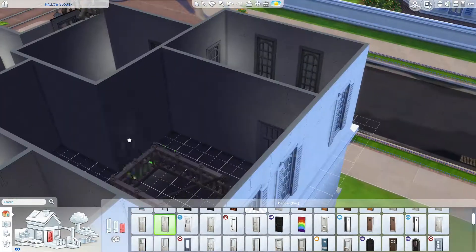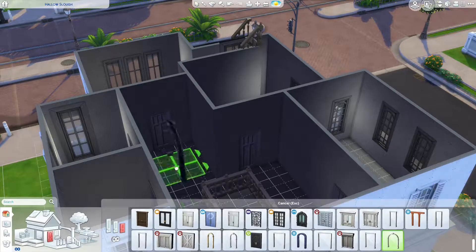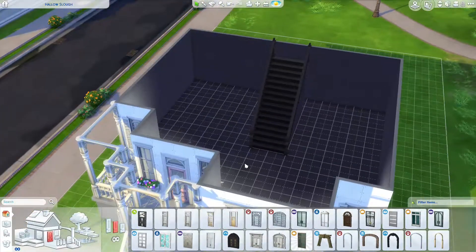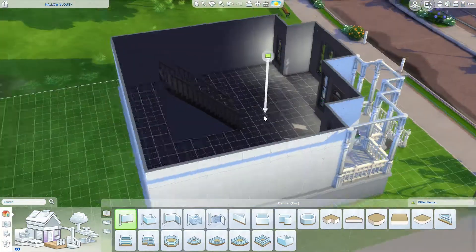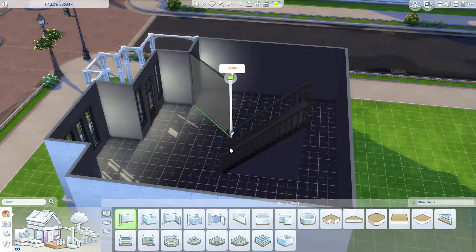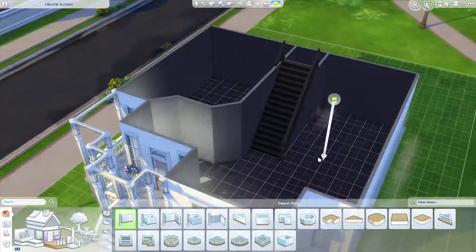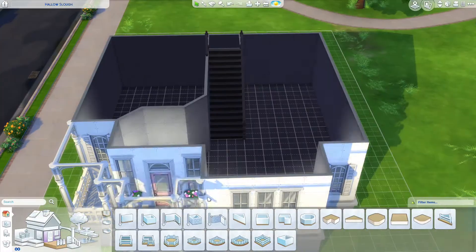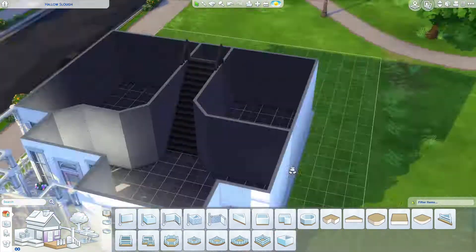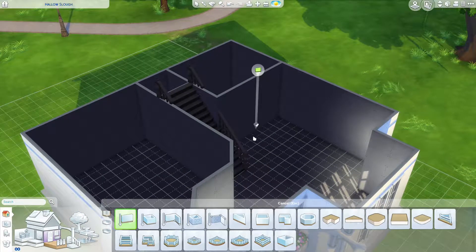I may have gone a little bit window-heavy as I tend to do. Whenever I build something I'm not totally sure about I always look at reference images — especially for older builds like this. I'm not very good at making modern builds, which is why any modern build from me looks a bit weird, but I'm trying to get better.